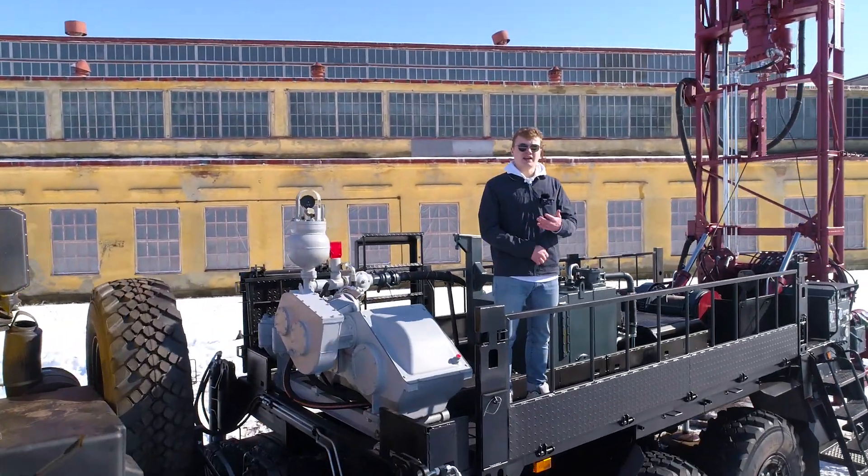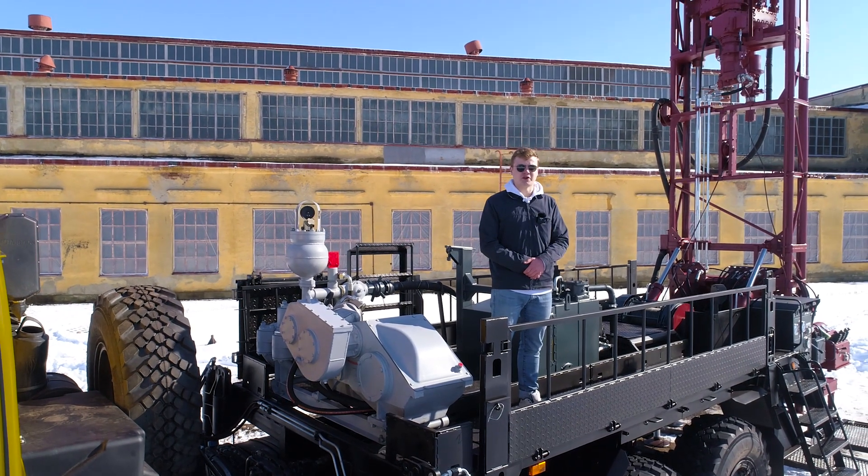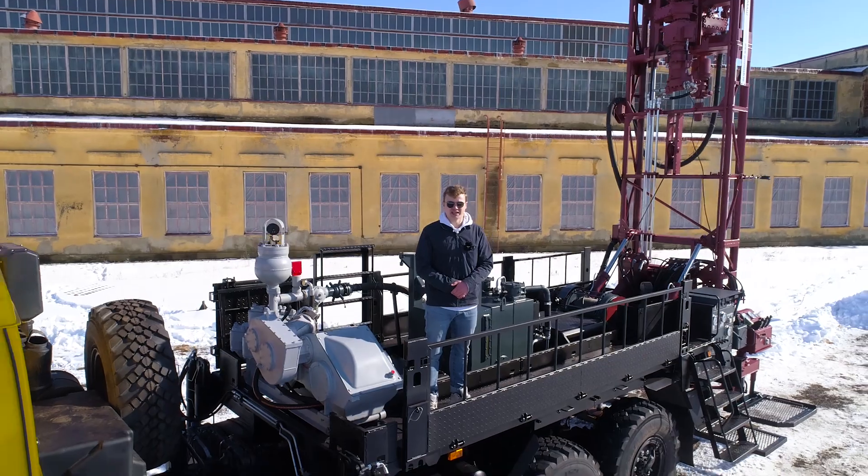And now we conclude our presentation of the drilling rig LBU 5030. Goodbye, and I will see you next time.